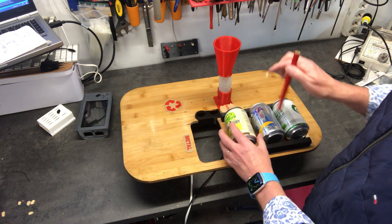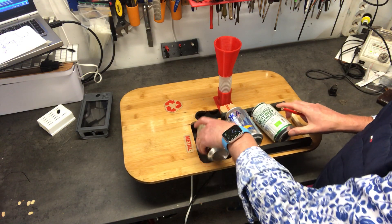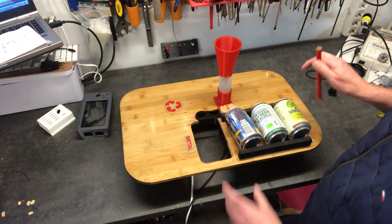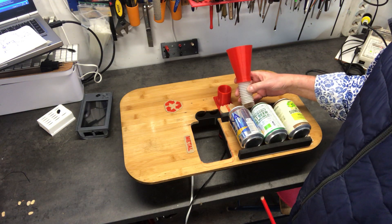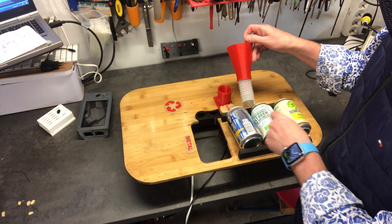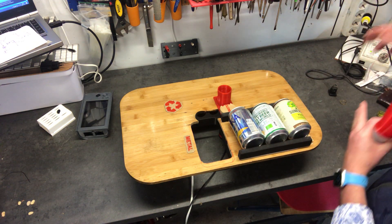You might wonder why I have so many cans here. I don't know really — maybe I had some fancy idea of making this automated, with the nuts being fed automatically down between the cans in a large row of cans automatically.